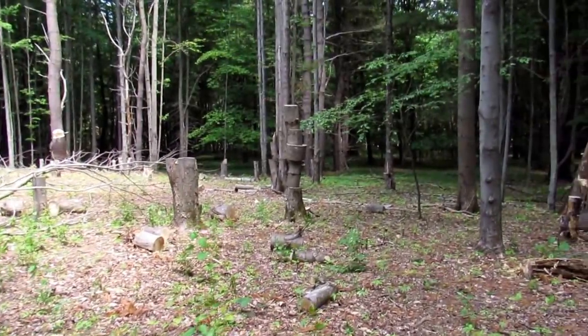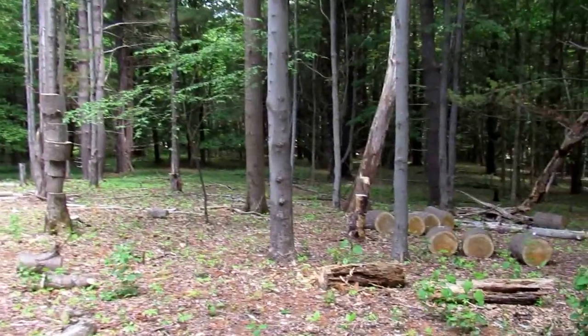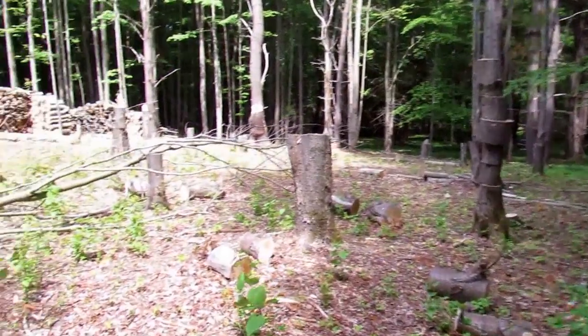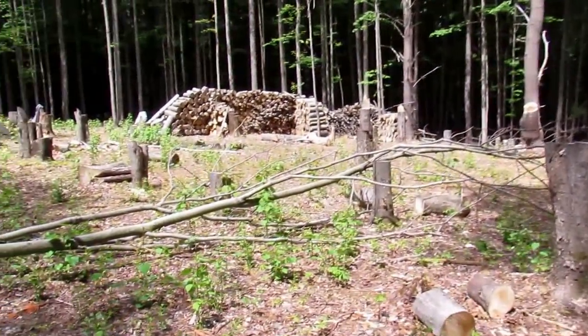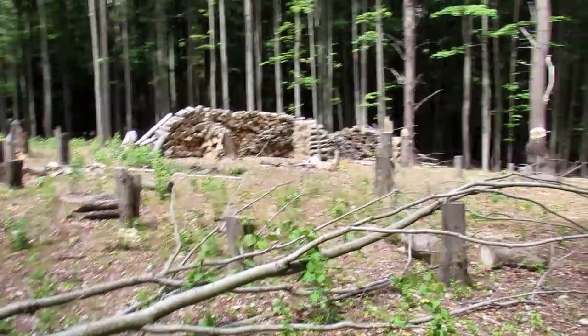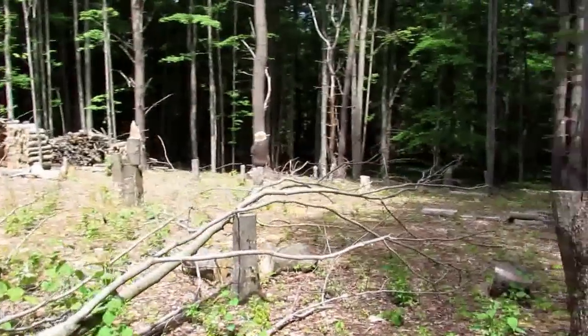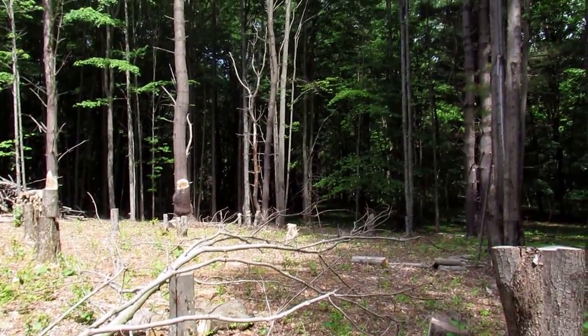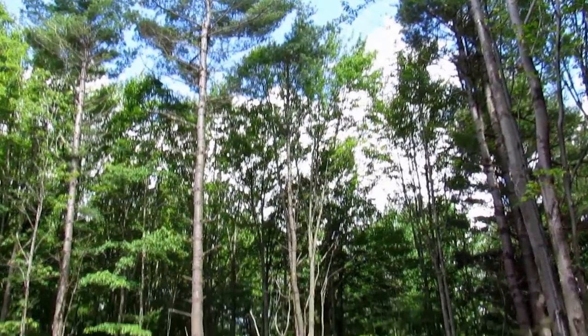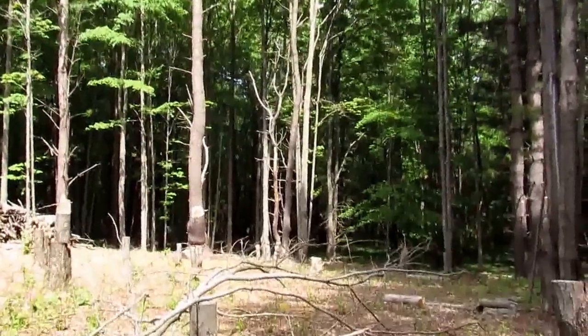It's secluded with a beautiful forest view all around us. We need to start working on this since the yurt will be coming in three months — we have to get a platform up. We also have to take down some of the big pines because they like to drop branches and we don't want them dropping on top of our yurt.